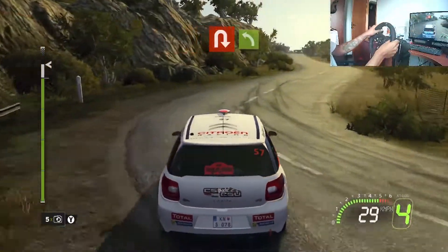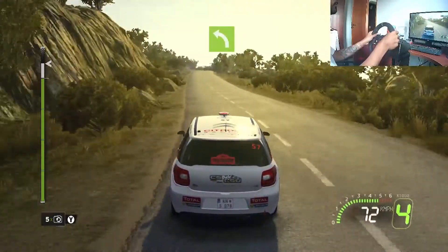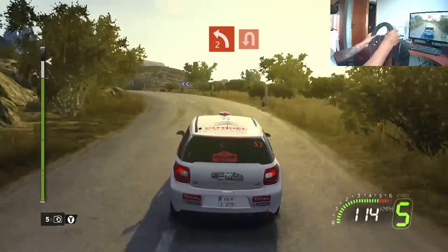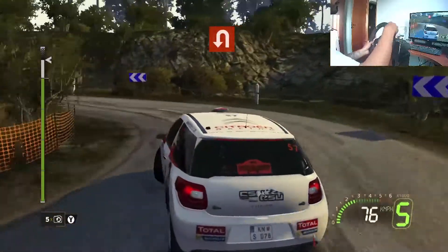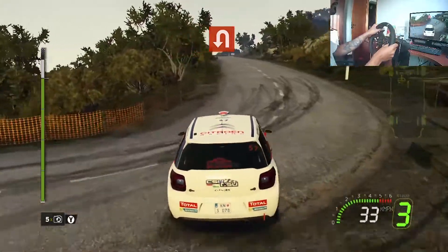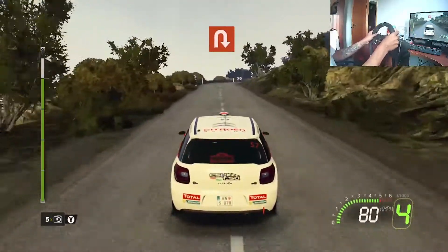50, hair, left 2, brake, into head in left. 50, hair bit right.